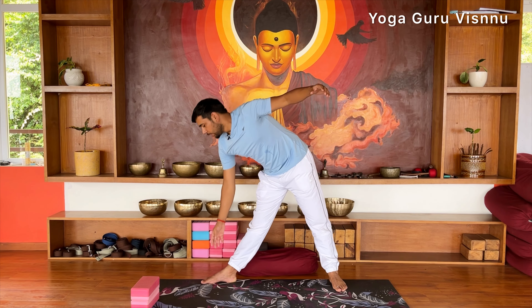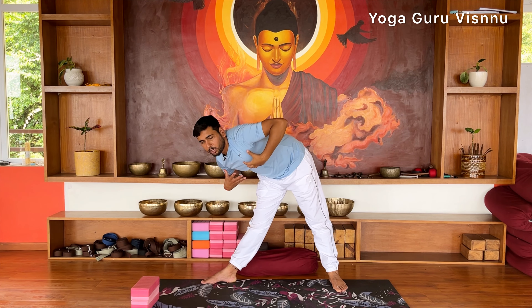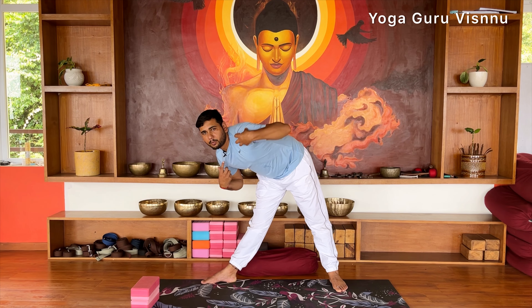Here, what we often do is try to reach the floor, which is not the correct way to do this posture. If you have enough flexibility in your waist, then you can go all the way down. But mostly we try to go down this way and move the upper trunk forward — which collapses the spine. If you practice this way, you will not get the proper benefit of Trikonasana.